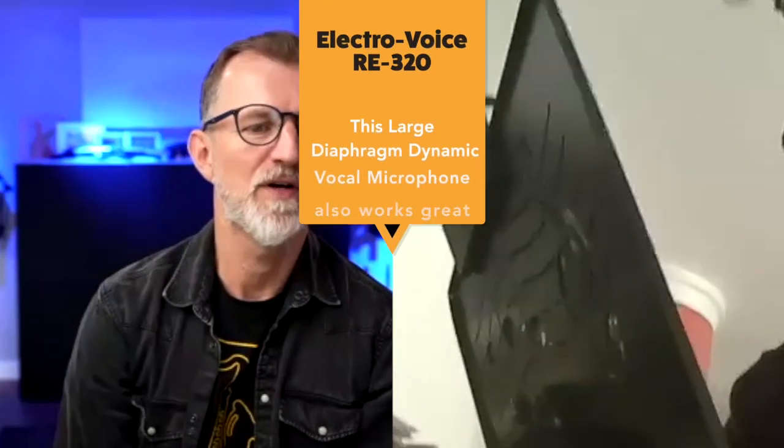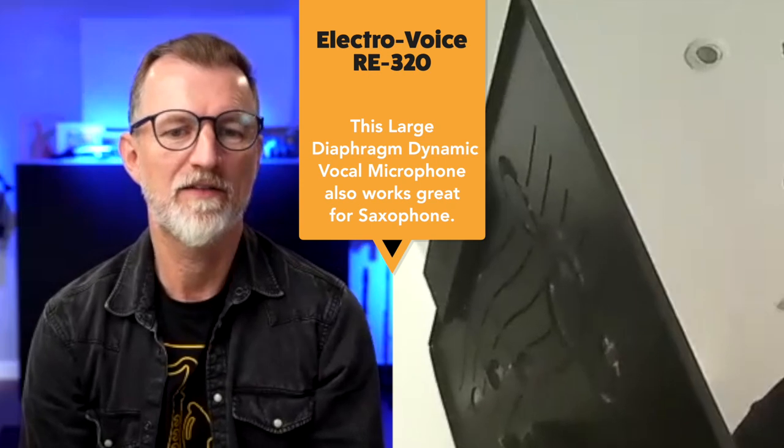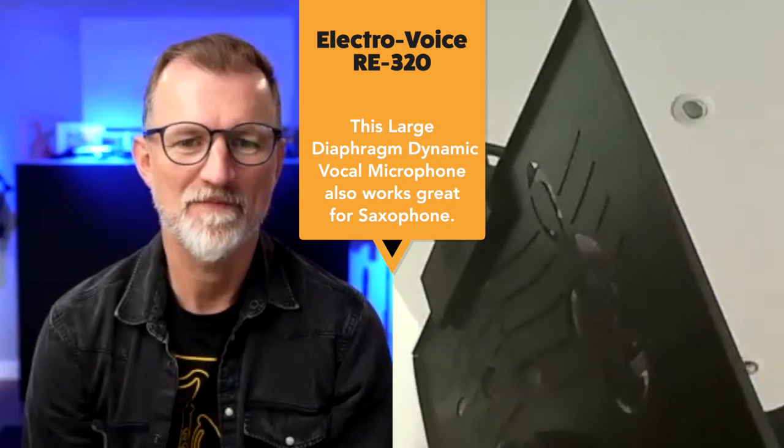So tell me about the rest of the gear you've got plugged into this, because you're doing jazz-type gigs, right Wolfgang? It's more jazz, but also a little bit of pop — some things like Billy Joel-type stuff. I have this very nice microphone here. That's the Electro-Voice RE320, is that right? Exactly.